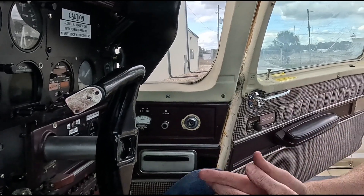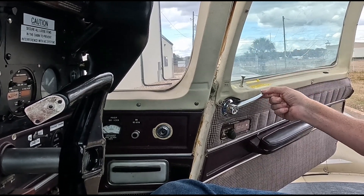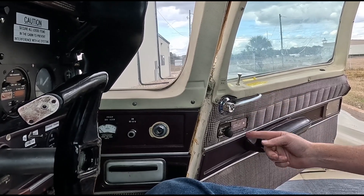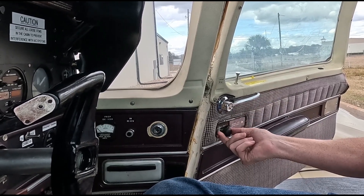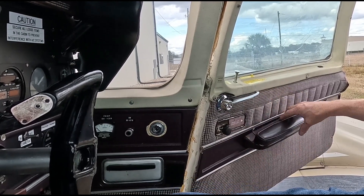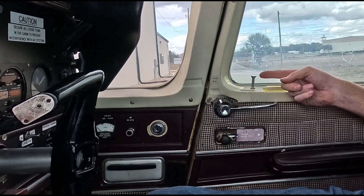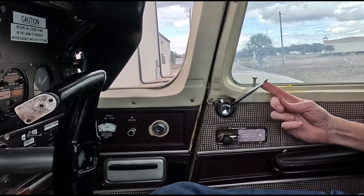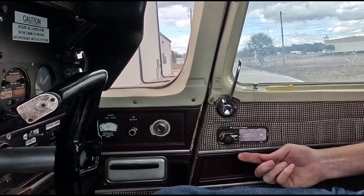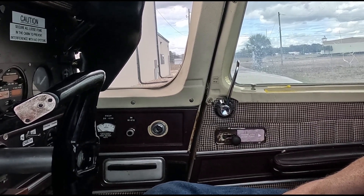Once the door is open and we get in the aircraft, we need to shut it. This is the position it should be in: with the lock mechanism up, the handle aft and just above center, and the deadbolt mechanism fully forward. Now you can briskly shut the door. Then as you move the handle forward and up, the lock mechanism will go down. Lastly, pull back on the deadbolt latch. Now this is the flight condition.